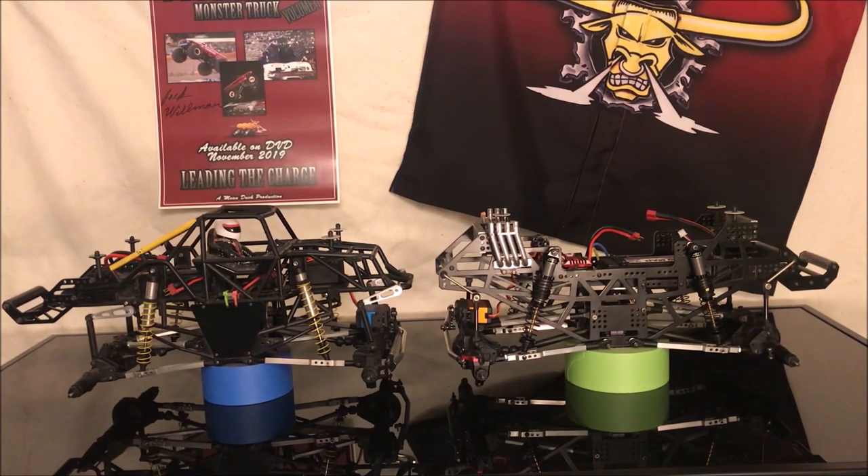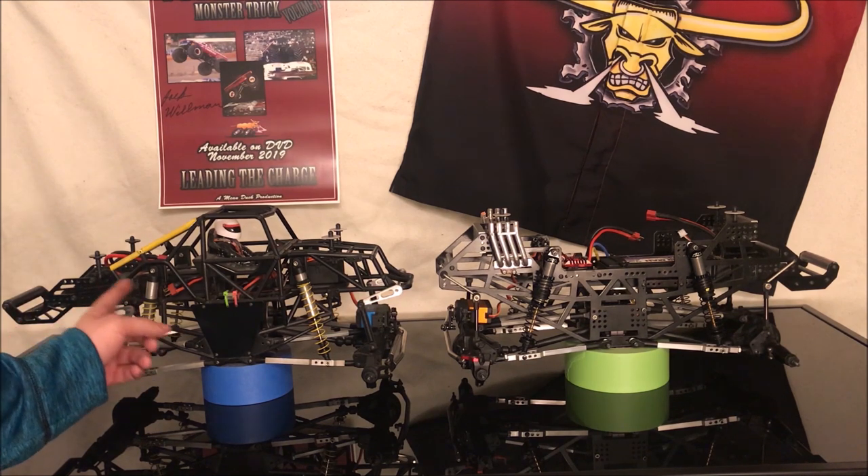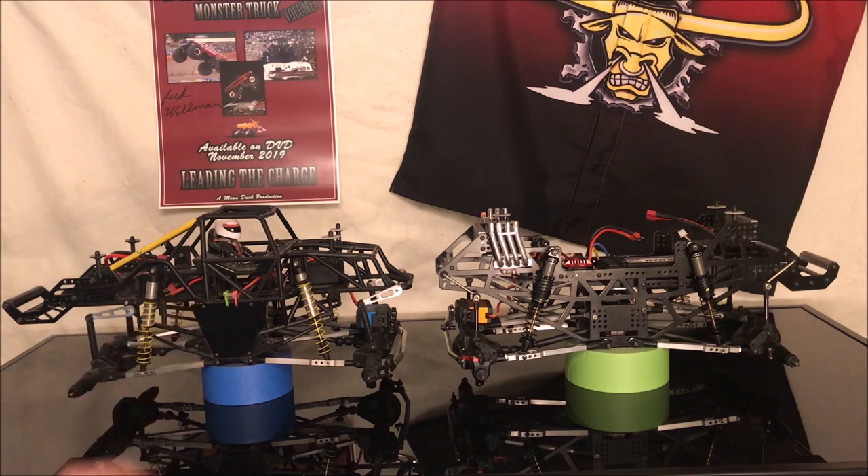A few other things to consider: in the sport modified and retro class we are limited to 2S 100C batteries. A lot of people use 25 or 50C batteries, but at 100C you get a lot more burst of energy coming out of your battery. That's why our trucks look so fast, along with them being geared as high as they are.